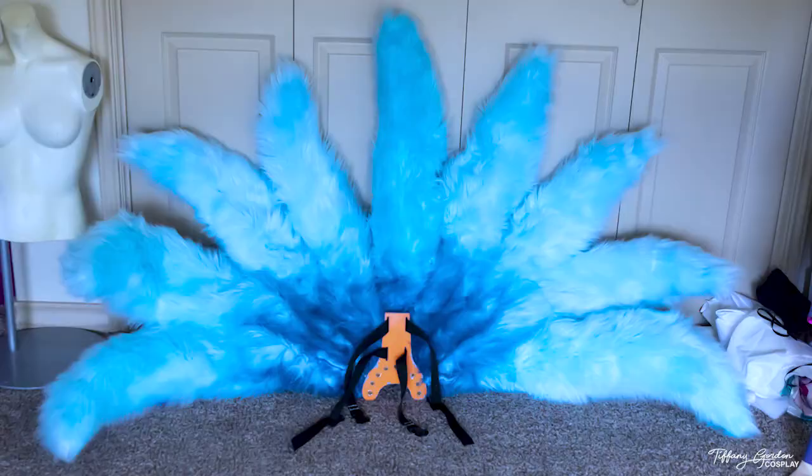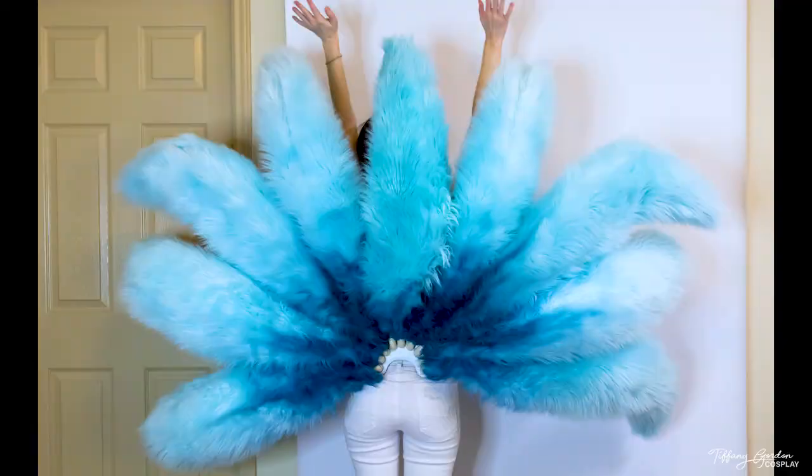And that's how I made my Spirit Blossom Ahri tail setup! Thanks so much for watching this cosplay tutorial. I hope you enjoyed it — make sure to press the like button, subscribe to the channel, and I'll see you for the next cosplay tutorial. Much love!